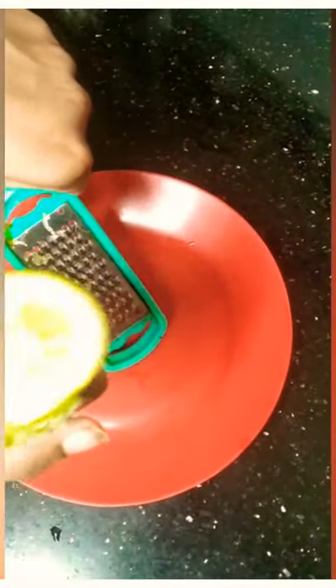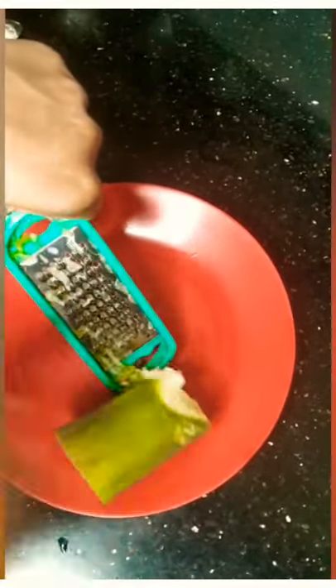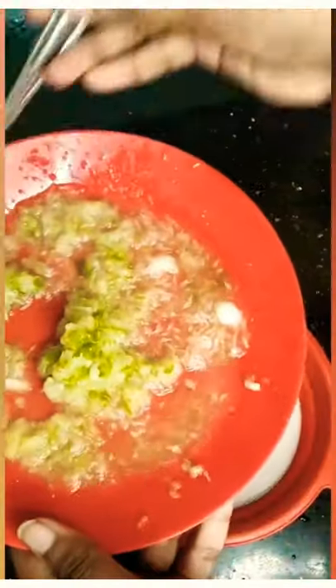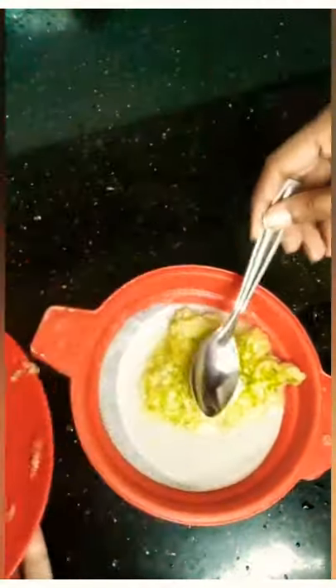For that, we are going to add a full cucumber. The cucumber is going to add a sweet cucumber. We are going to add a nice liquid form.